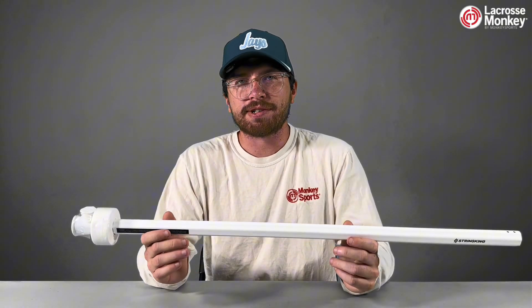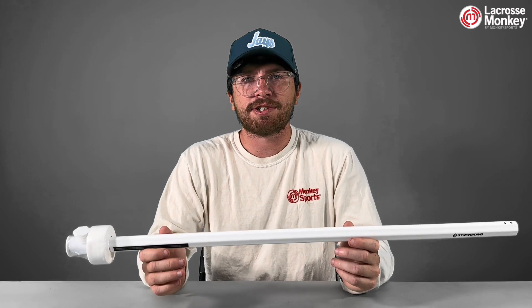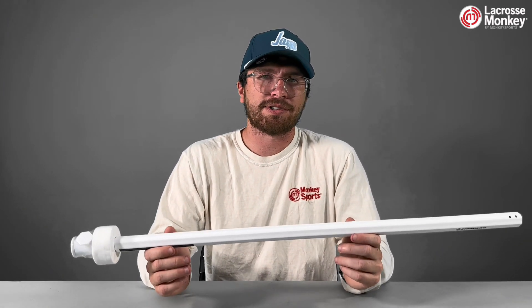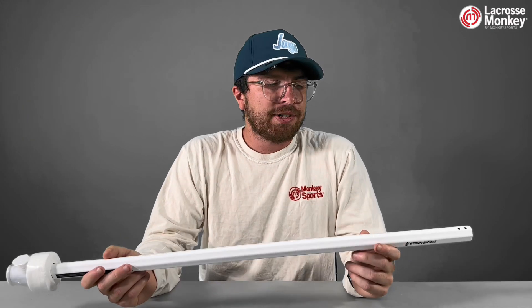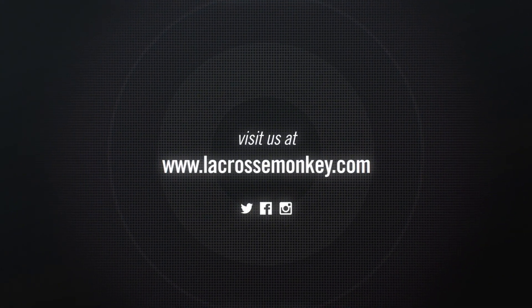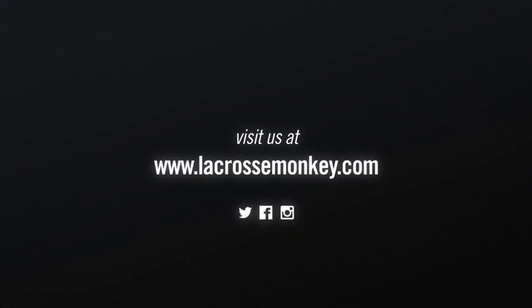Those outside shooters can rely on this to increase their hand speed, giving them more velocity, or those inside finishers can rely on this to have a quicker release on the crease. Like String King's other shafts, this comes in multiple weights and multiple lengths for different ages. You can check this out today at lacrossemonkey.com.